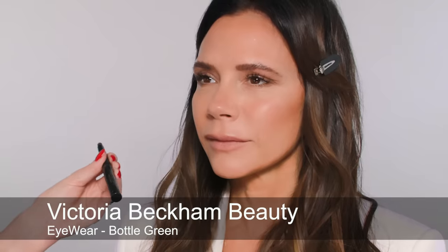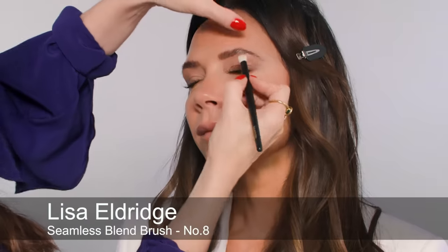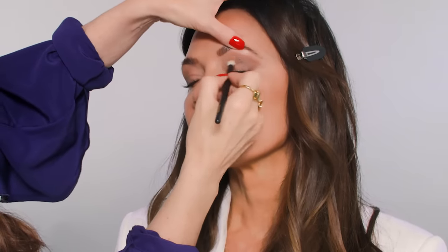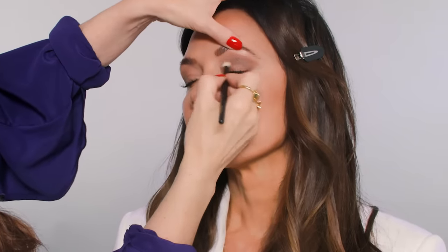So we were all about using this into the sculpting contour. This is a great one if you want to do green but you're a little bit scared of green. You're not going to go straight in with a lime green or a super strong green — this is a deep bottle green. I'm going to use this more into the socket line. We did a little brown earlier on, but we're going into the socket line with this.